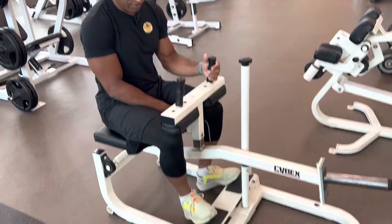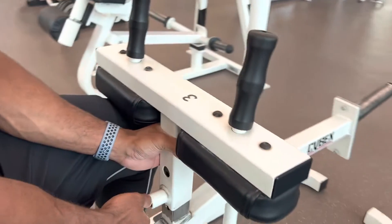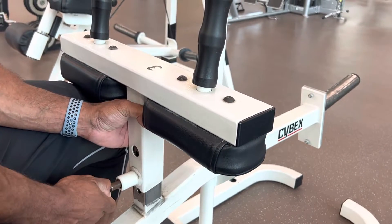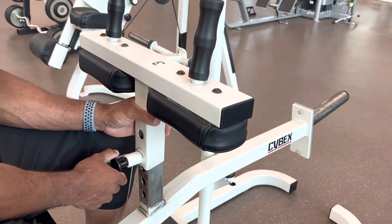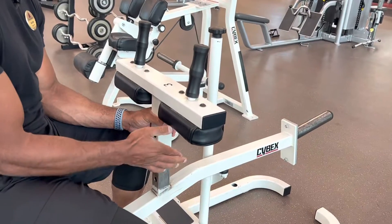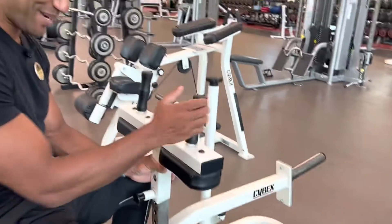You can adjust some stuff on the machine. Where you have the pads, there is a pin that you can move up and down. This is pretty good to go in and out of the machine when you're starting, because if you keep it all the way down to go under it, it might be a little tricky.